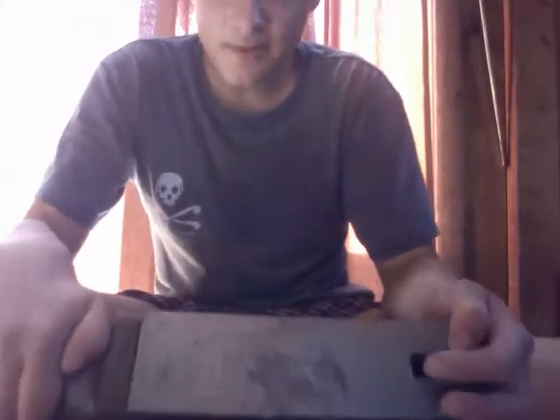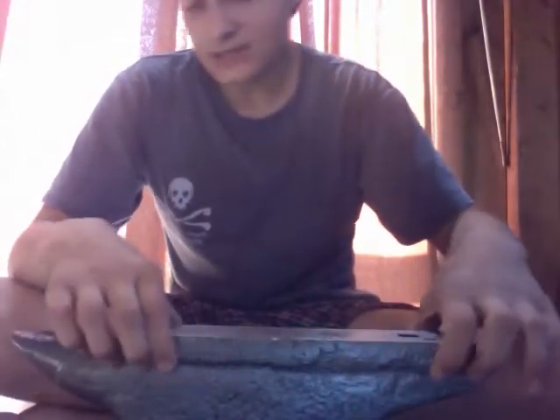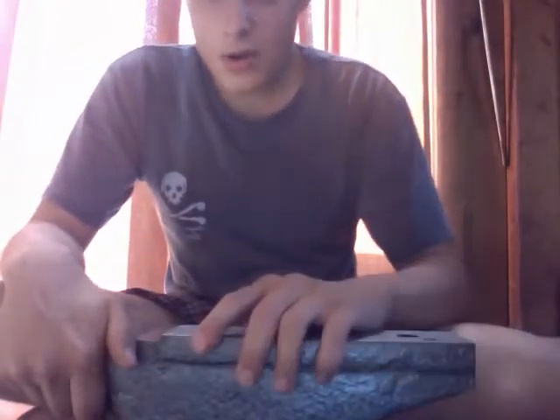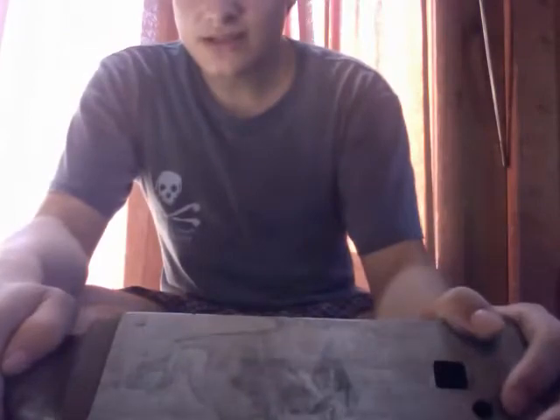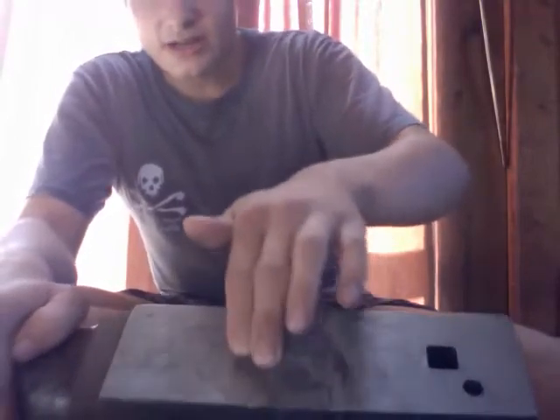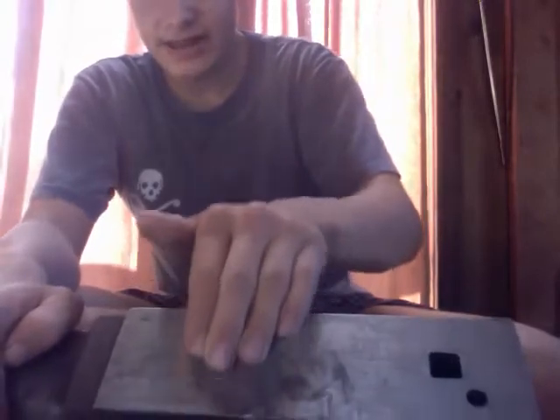Now we'll focus on the face. This face hasn't been hardened. Most anvils have a tool steel face. This is made to look like there's a face on it, but it's all just one solid piece — pretty much the same carbon and alloying content throughout. If you get one of these, the first thing you want to do is grind the face and polish it, because there are all sorts of grooves running up and down it, and they will make imprints on your work.